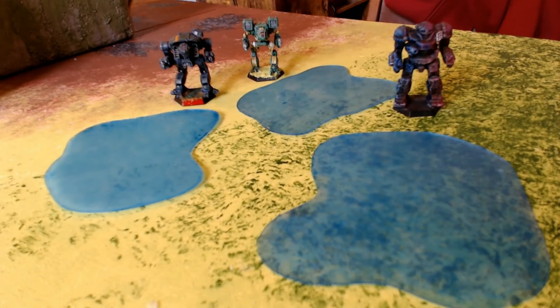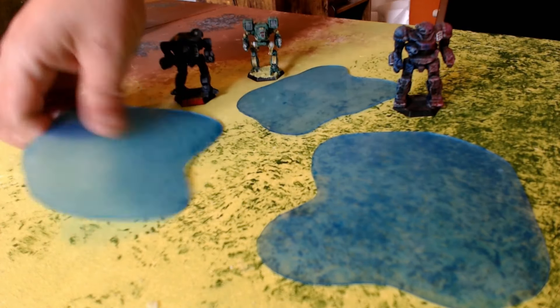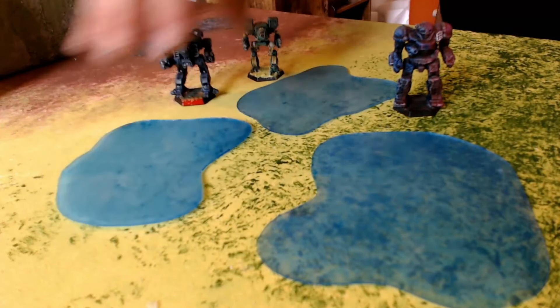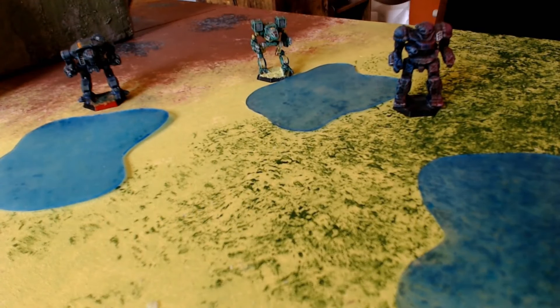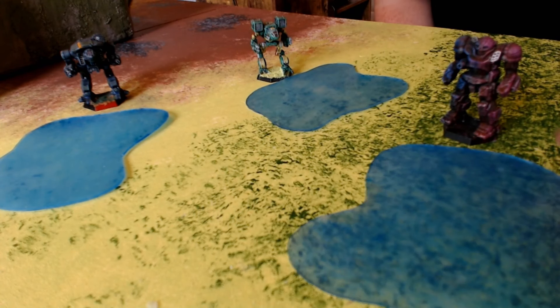Hey MechWarriors, welcome to Bad Ben's Battle Mechs. I'm Bad Ben and today I just wanted to show off really quickly how I made these little plastic water obstacles or lakes or whatever you want to call them — you can just throw them down anywhere for some Alpha Strike terrain, or if you're playing classic with the miniatures rules.